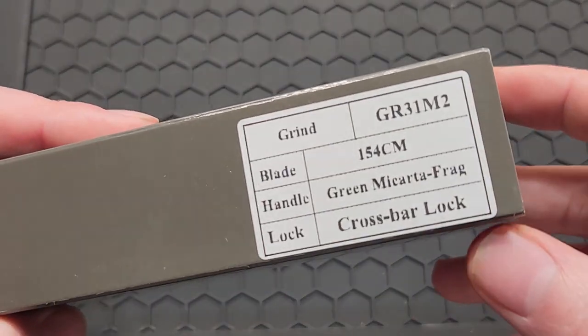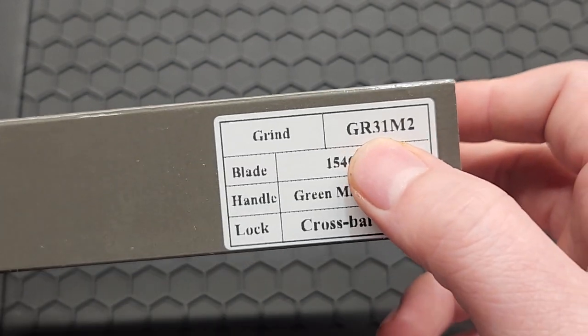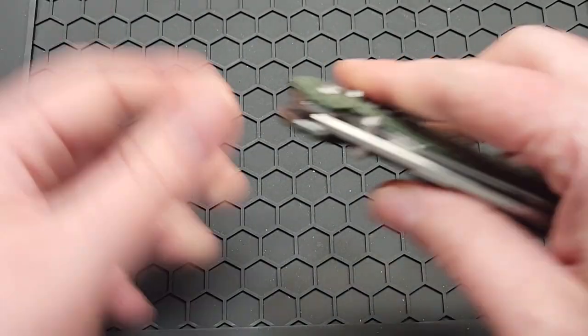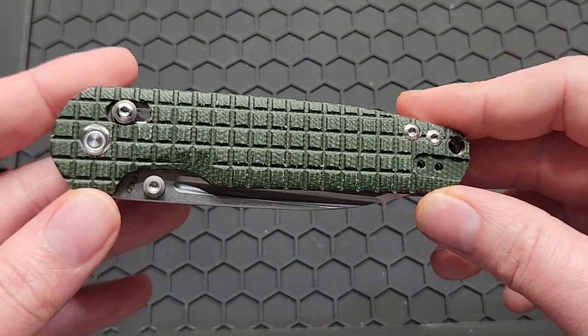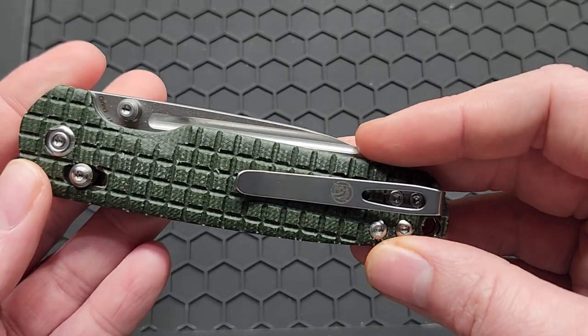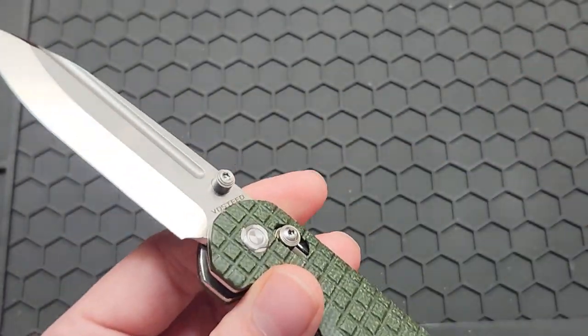How's it going YouTube? Today we got the highly anticipated Vostig grind GR31M2. Here's the knife — it comes in a lovely green micarta frag.